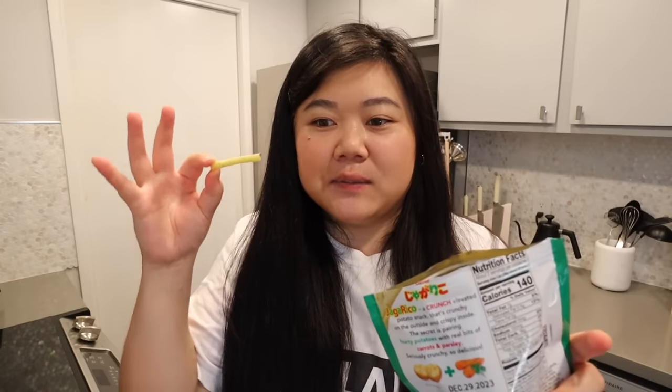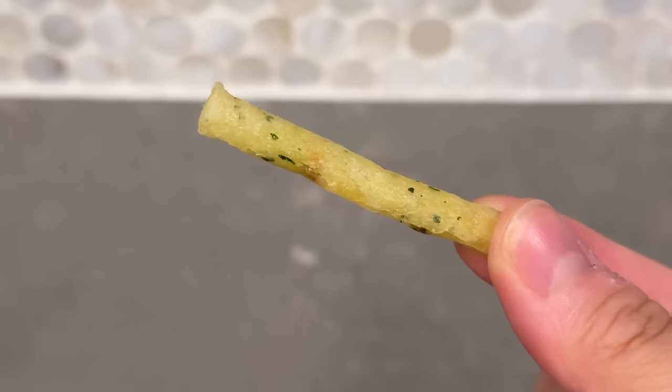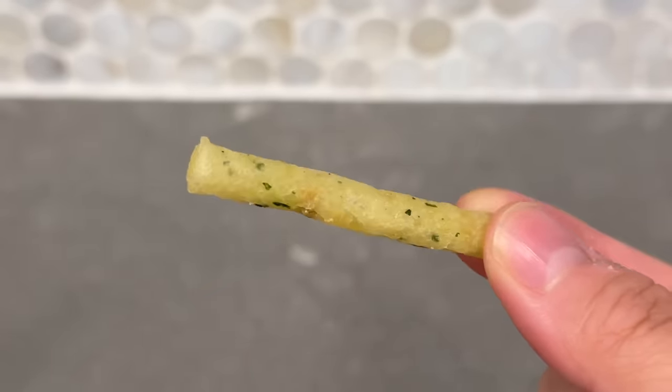I thought it was gonna be a light kind of crunchy but it's like a really crunchy kind of crunchy. I can see these getting addicting really fast. It has a really nice potato-y flavor - it's similar to eating a dry french fry, like a french fry in chip form. It really has that pure potato flavor and it's nicely salted as well. I'm not really getting the flavor from the parsley and the carrots, but yeah, it's good.